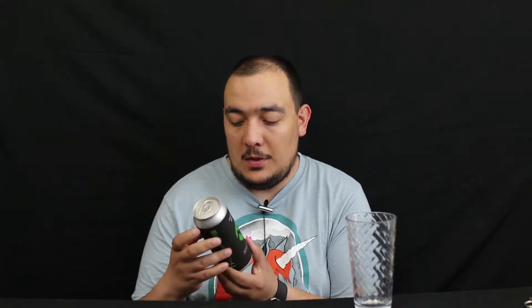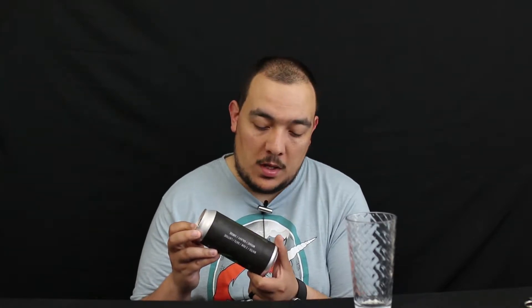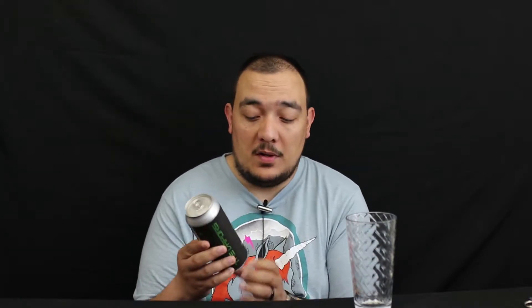What's up YouTube, Nacerba here with another Normal Guy Beer Reviews. Today I'm gonna be checking out my first beer from New Anthem Beer Project, out of Wilmington, North Carolina. It's called The Vapors, and it is an IPA.